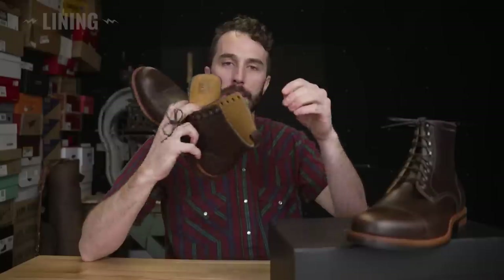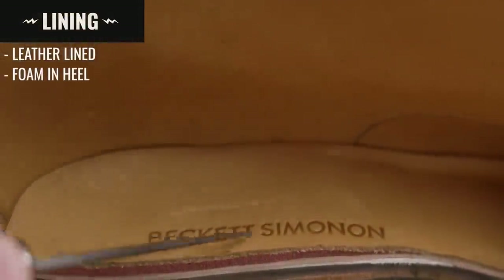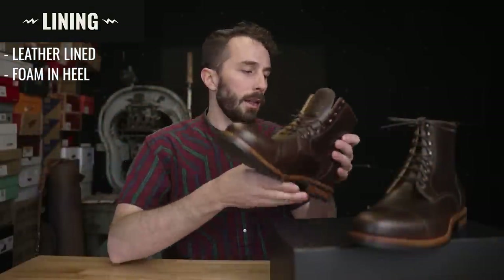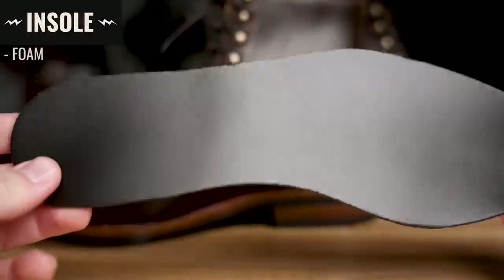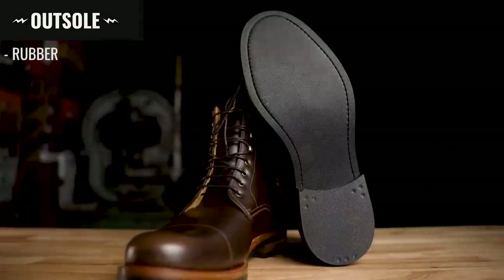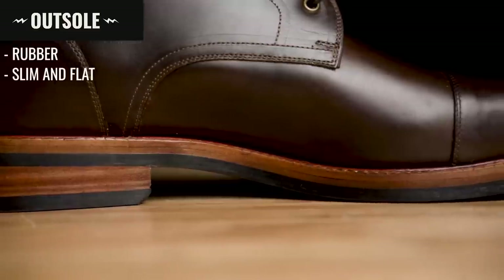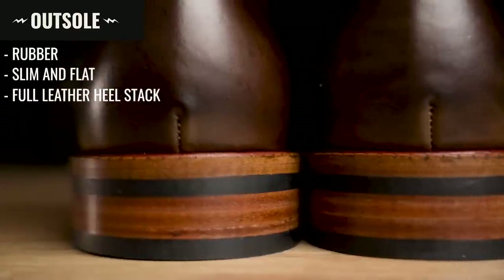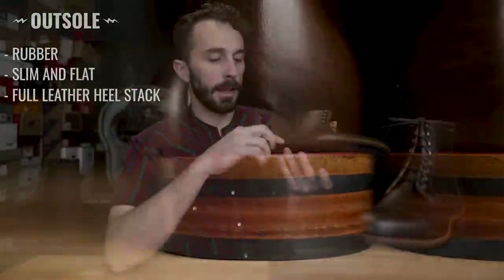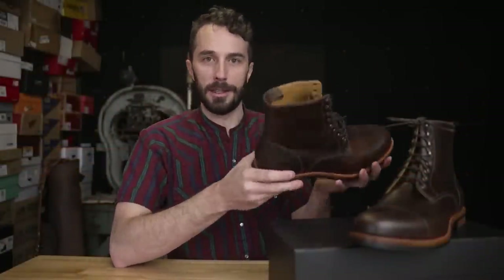Moving to the inside of the boot: there's a leather sock liner or insole, and underneath the heel is a little bit of pour-on foam to give you some extra comfort. They also include small foam inserts that give you a little more cushion, or help fill the void if the boots are a little too big. The outsole is rubber with a light cross-hatching pattern — fairly slim and flat-looking. There's a full leather heel stack with the same tread pattern on the top lift. The last layer is a leather midsole sheet that runs all the way through the boot. So let's cut this thing in half.